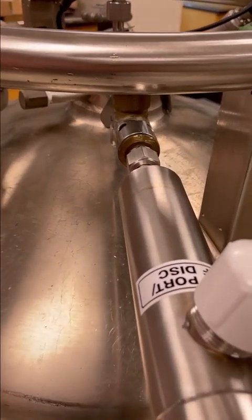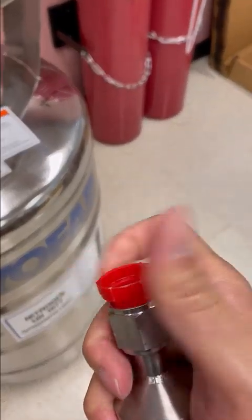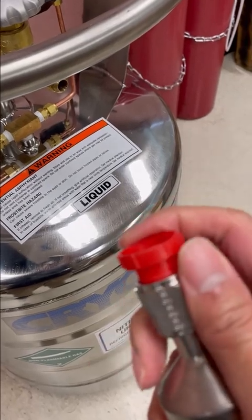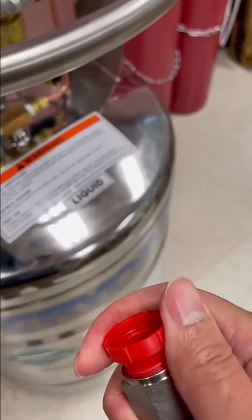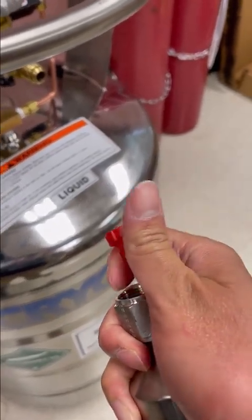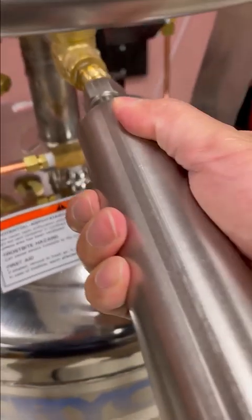After connecting the transfer line to here, I will connect it to our demo unit. The first thing is to take off this cover. Just keep rotating. You might need a wrench if it doesn't work, then I will connect it to the liquid side.